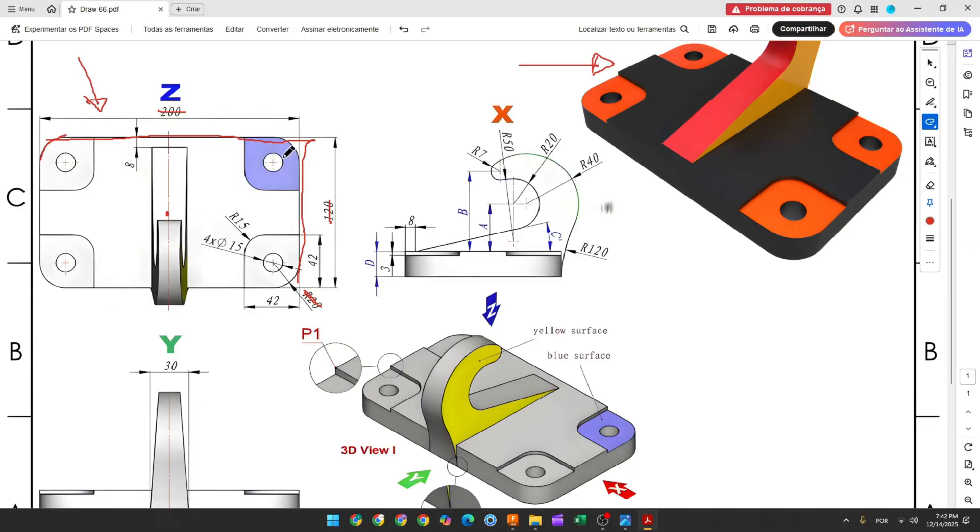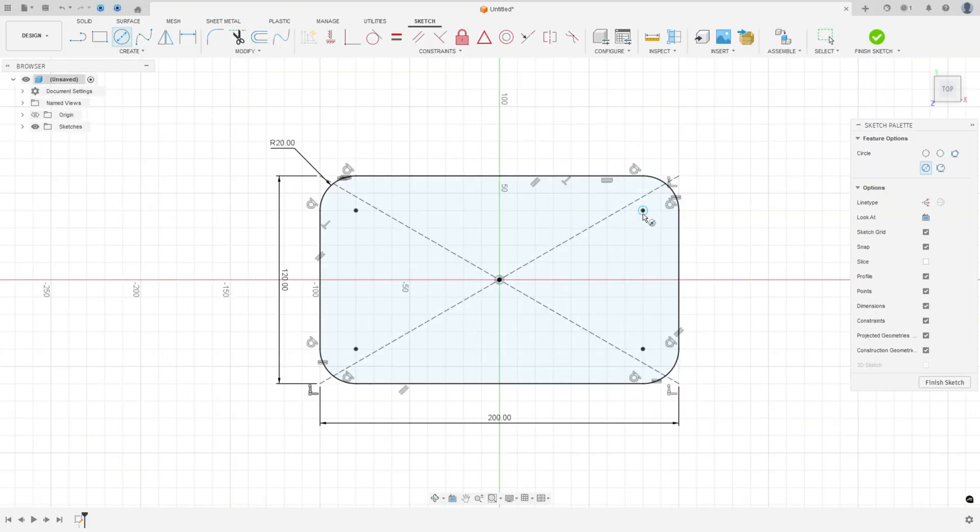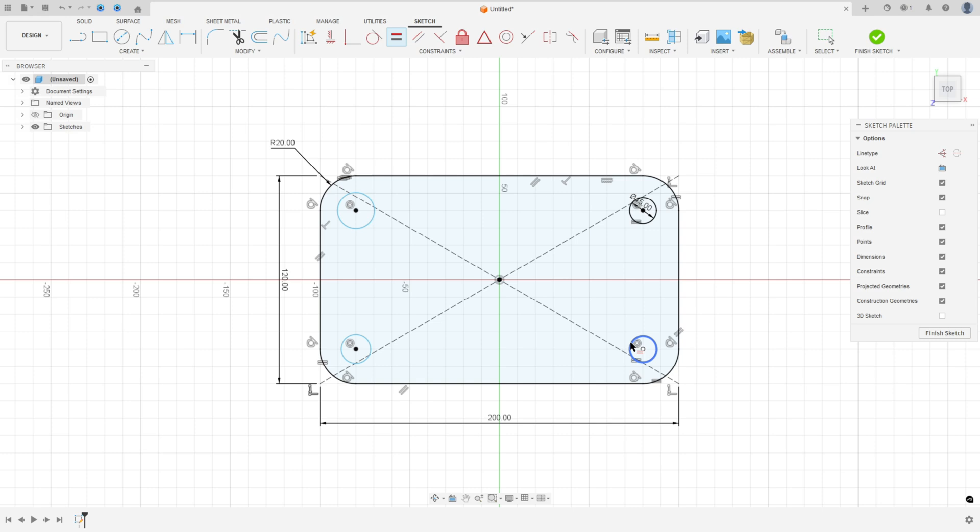In the base we'll make a circle with 15 millimeters of diameter. This circle is concentric with this arc. Select the Circle tool, make a circle at this point with 15 millimeters. Then go to Construct, select Equal, and make this second circle with the same diameter.